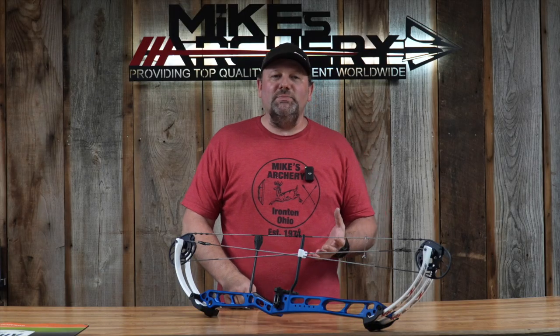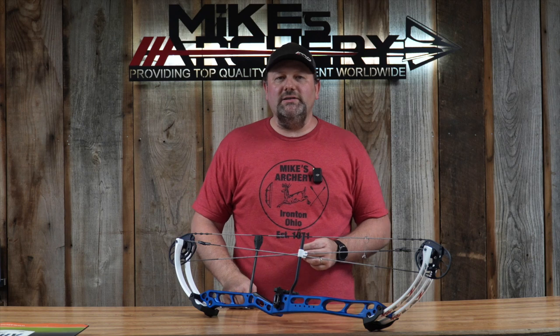As usual, still making these bows down in Tucson, Arizona — made right here in the good old USA by PSE.